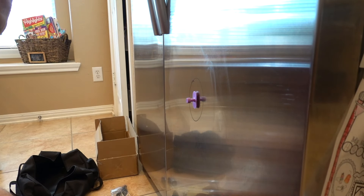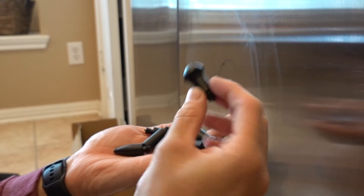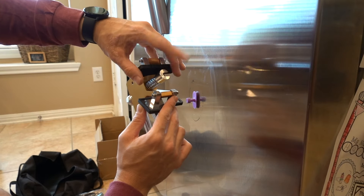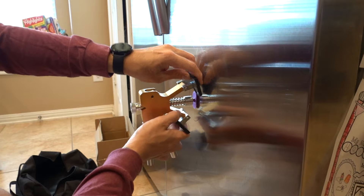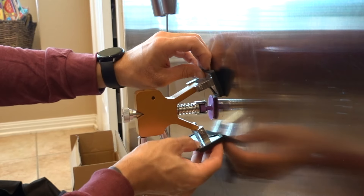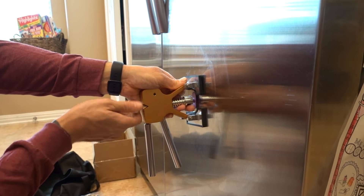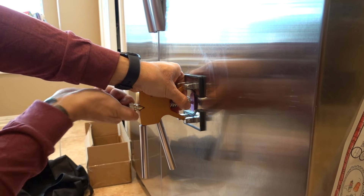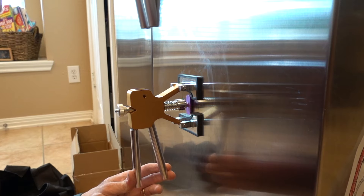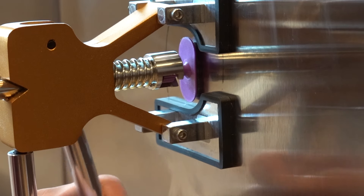It comes with a whole bunch of different style tips for whatever kind of knockdown you need — pretty much every shape you could possibly want in this kit. The tool has an adjuster that moves the end in and out, which allows us to get a nice tight fit. You move the feet onto the fridge and turn the adjustment screw to make everything nice and tight against the fridge — we don't want any slack in it at all. Once it's nice and tight, all you have to do is pull the trigger. This is going to take a couple tries to see what it's actually doing.